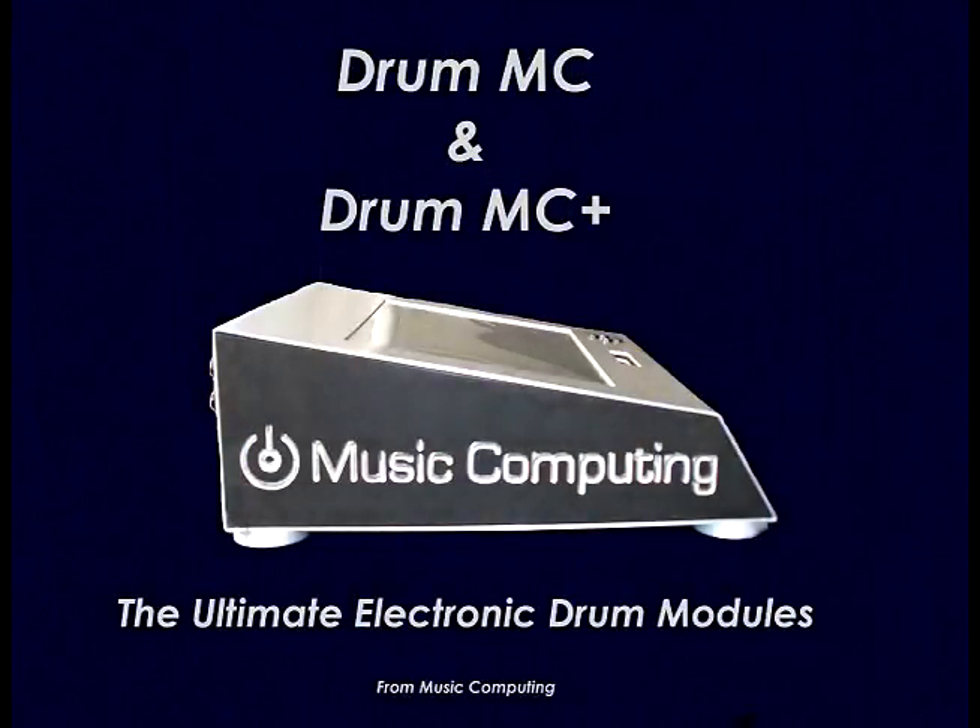The DrumMC and DrumMC Plus are going to change the world of electronic drumming and set a new course for the future. This really does change everything.